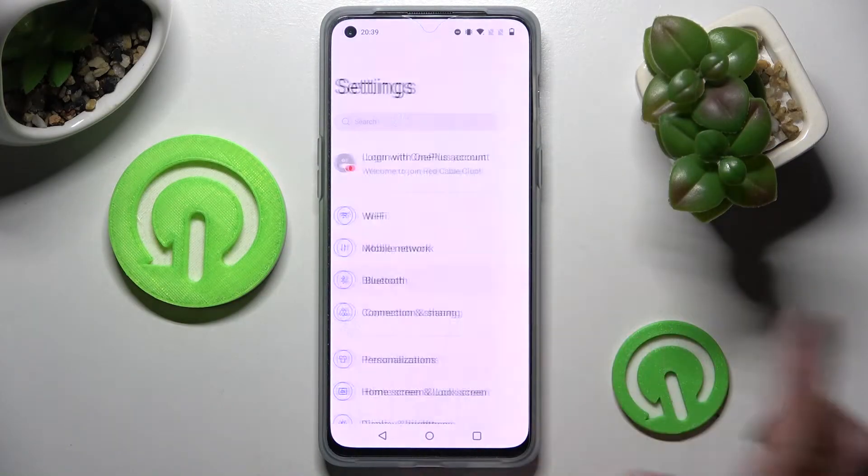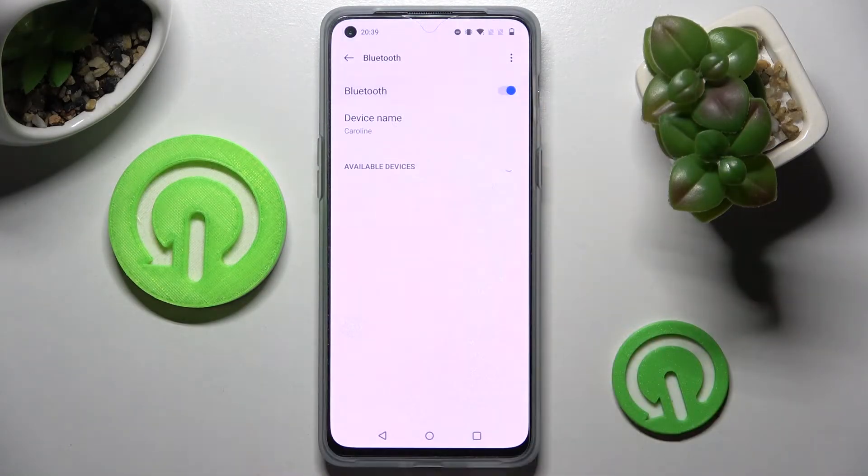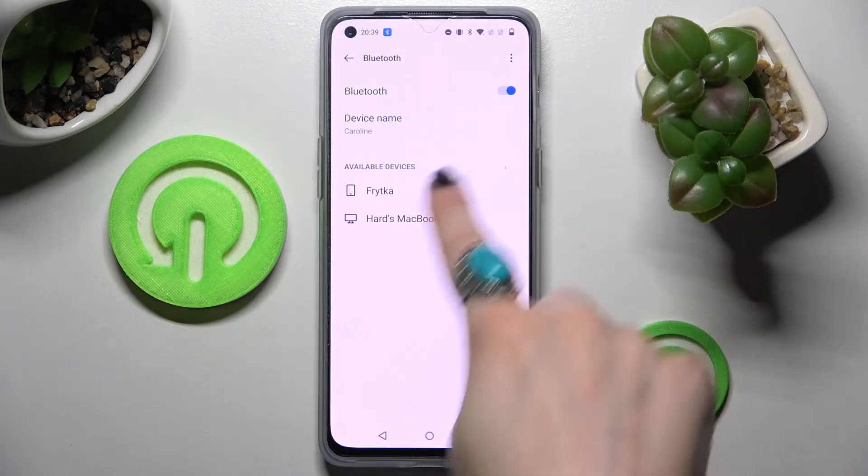Firstly, go into Settings. Now choose Bluetooth and tap on the switcher next to the Bluetooth feature to activate it. Then wait for available devices to show up, and when they do, just click on the one that you wish to connect to — in my case, that one.